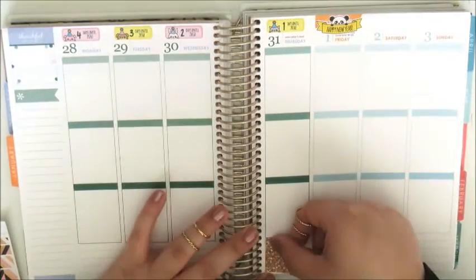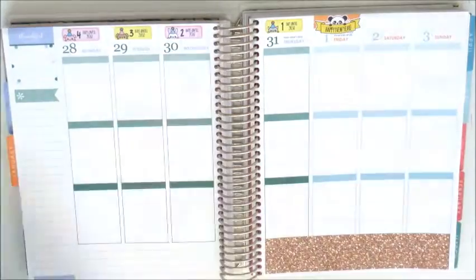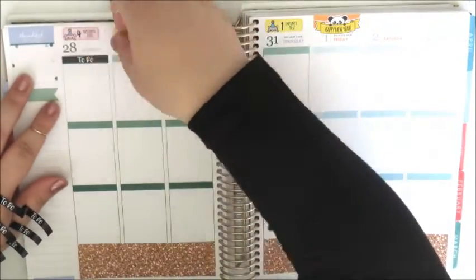Firstly I'm going to place down the glittery rose gold washi that came in the Glam Planner kit, and I've already laid down on top of the date my New Year's Eve countdown stickers.